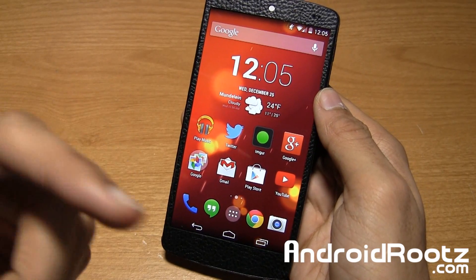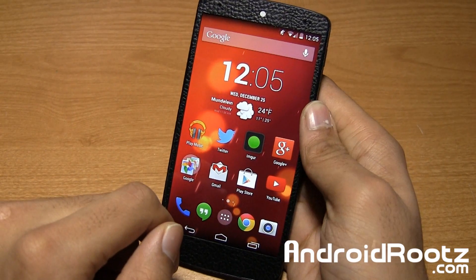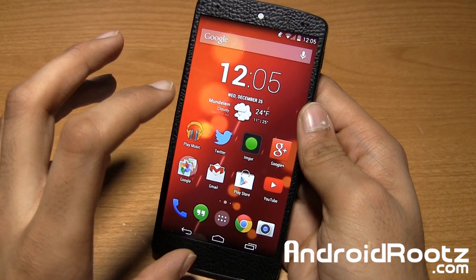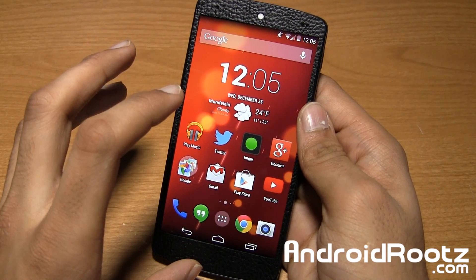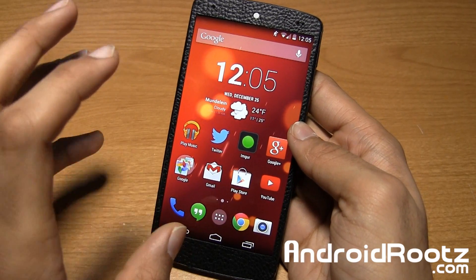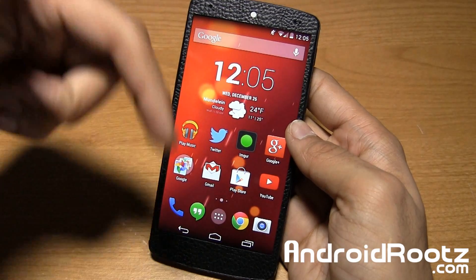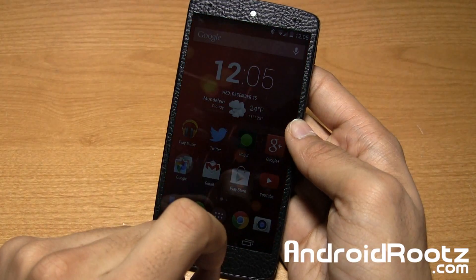Hey, what's up guys? I'm Manish Patel from androideroots.com and let's go ahead and show you how to install multiple custom ROMs on your Nexus 5 device. The only requirement is that you be rooted, and that's it, easy as that. Of course, if you are not rooted and want to know how to root it, the link is down below for a step-by-step guide on how to do that.